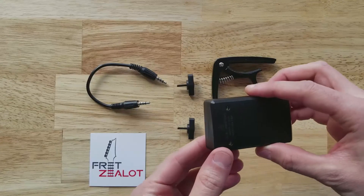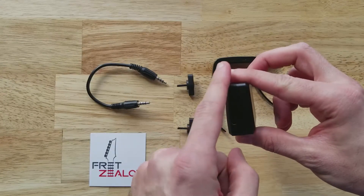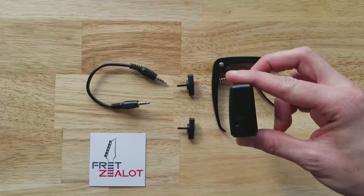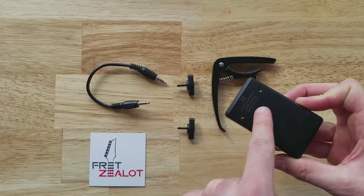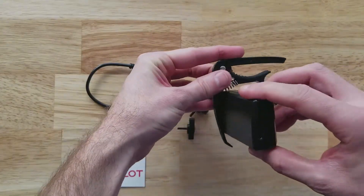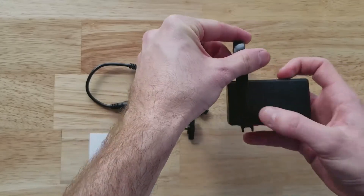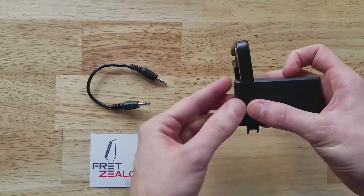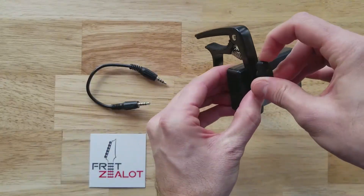We actually designed the battery pack of Fret Zealot to form perfectly with this capo. So you want this side — these two holes with all this text here that'll get covered up — you want to put this on the inside of the capo, inside like this. Then line up the holes and take the screws and stick them through right here.